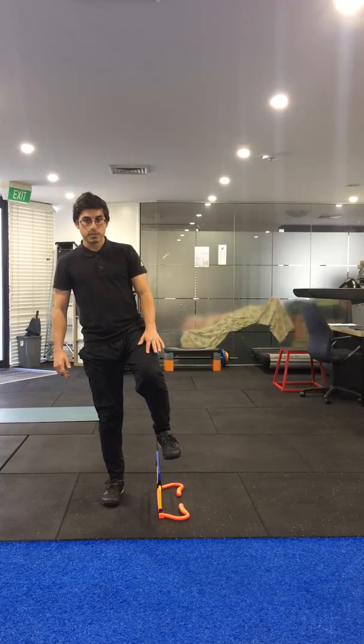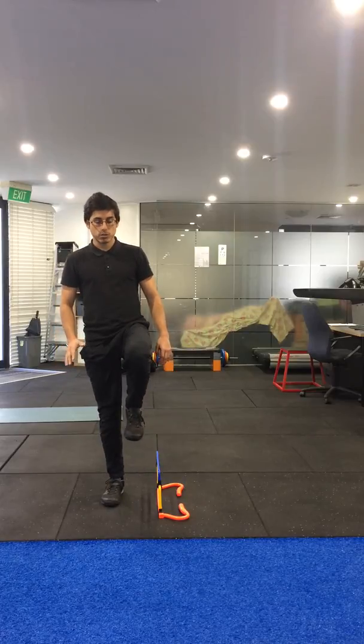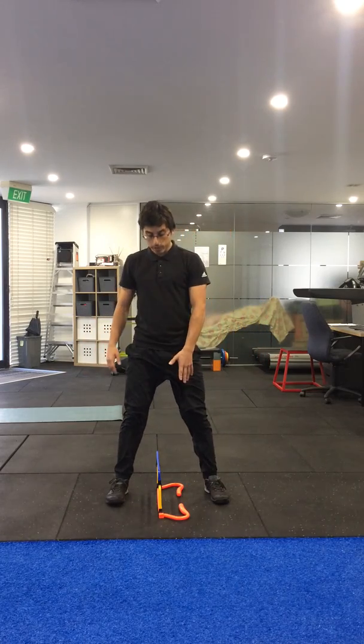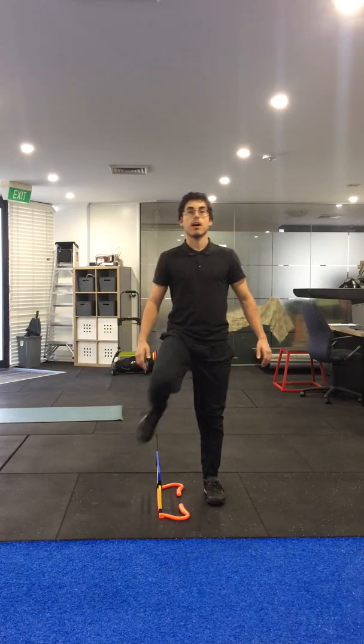Versus this position, you would be able to clear it. Make sure you're controlled, so you're using balance and not doing it too fast. Slow and controlled — looking down to make it easier, or looking up to make it harder.